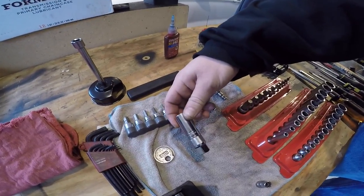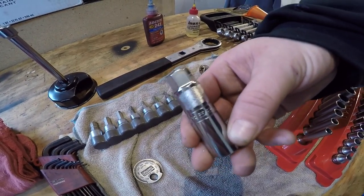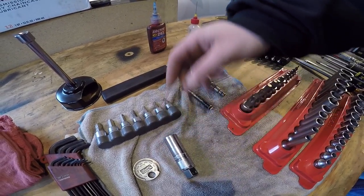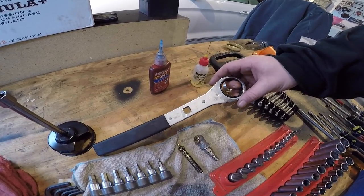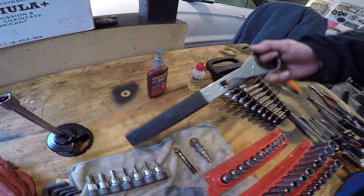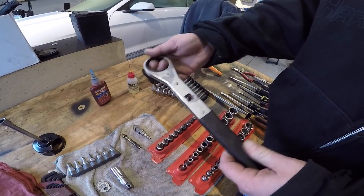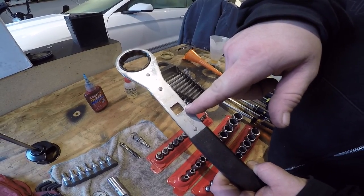For your spark plug sockets, all the newer Harleys take a 5/8" spark plug socket. For baggers or any other modern Harleys that have a 36-millimeter rear axle nut, this one is ratcheting — that way it's easy access, either on or off. It also has a half-inch drive for your torque bar or torque wrench.